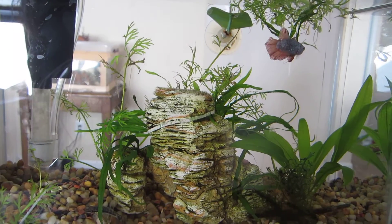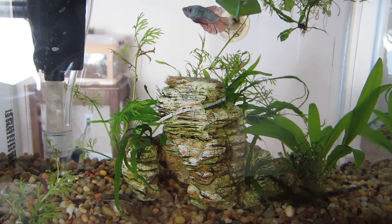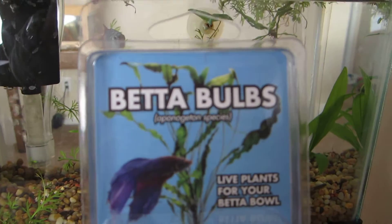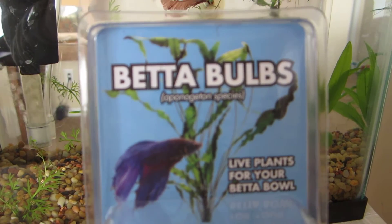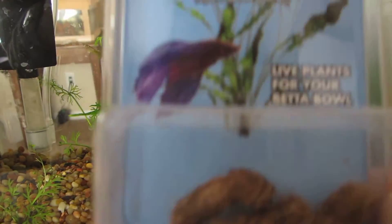Hello, this is Godzilla Fish and I have a new product that I just got from Petco. I've never seen it before so I decided to try it out. It's for live plants — it's beta bulbs and it's from an Aponogeton species, A-P-O-N-O-G-E-T-O-N. It's live plants for your beta bulb.